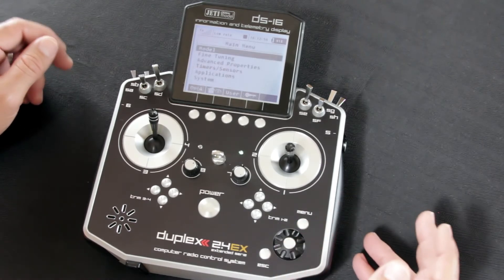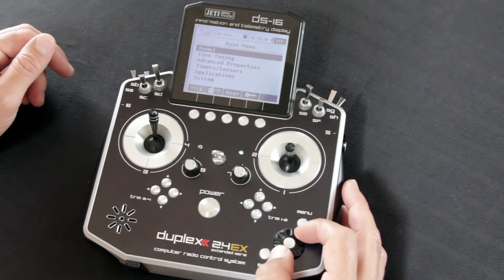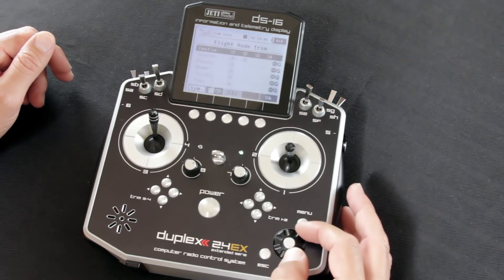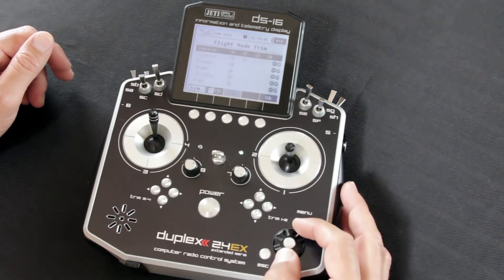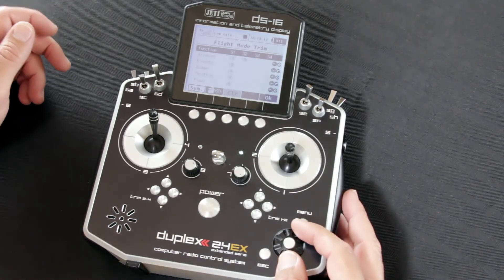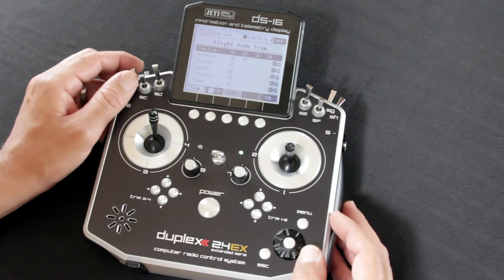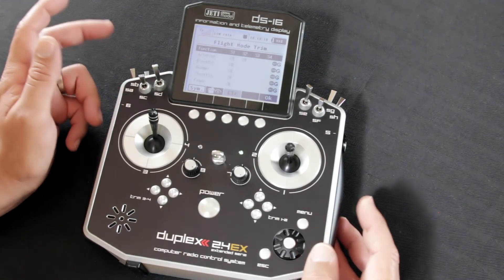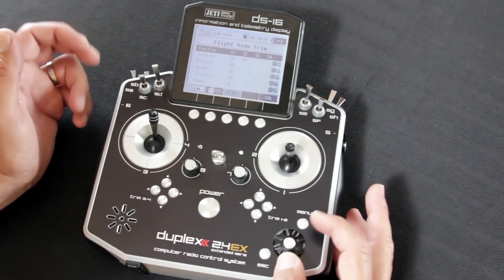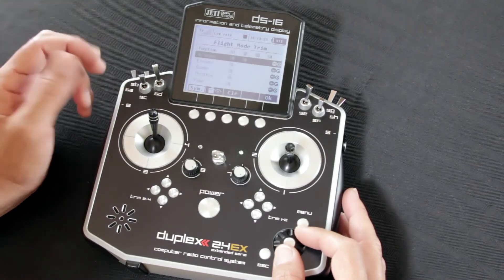The last method, and one of the ways most of us are trimming sailplanes and airplanes, is going into the Fine Tuning menu and going to Flight Mode Trim. Flight Mode Trim is nice because here you can actually set, just like it sounds, flight mode-specific trim settings. So let's say we have camber settings on an airplane — normal, thermal, cruise, speed — and we want to have different aileron, flapperon, or flap adjustments for each of those modes.